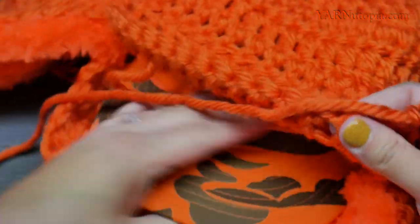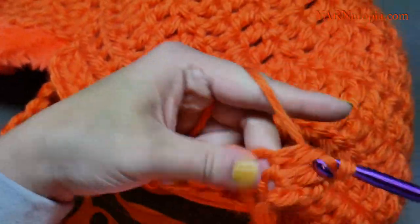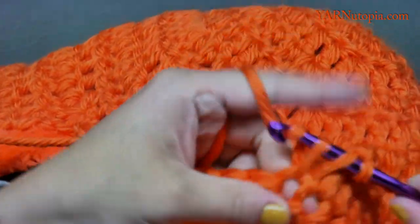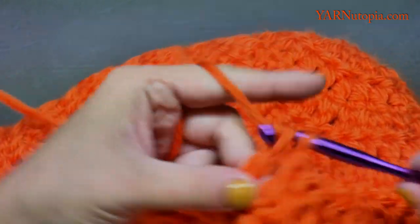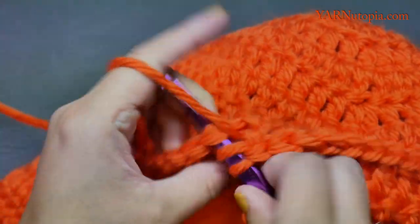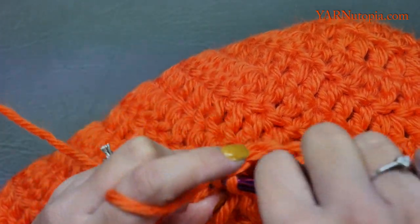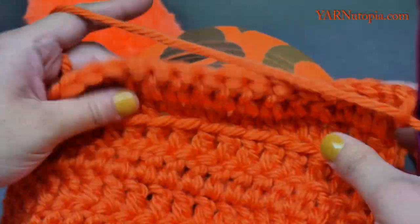One, two, three, four, five, six, seven — going fast for the video but you can slow this down or pause. For row three, we are going to decrease down to 13 stitches. That's two rows of just 15 stitches across.